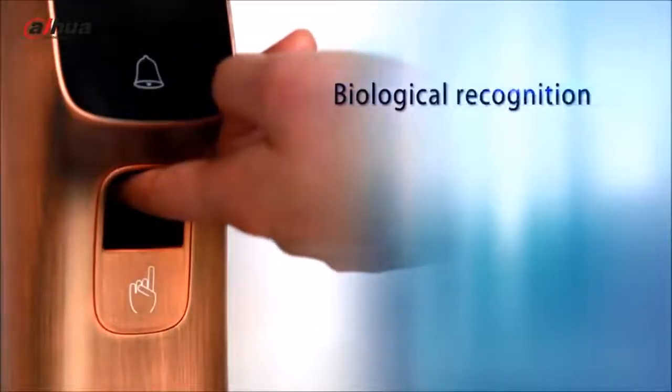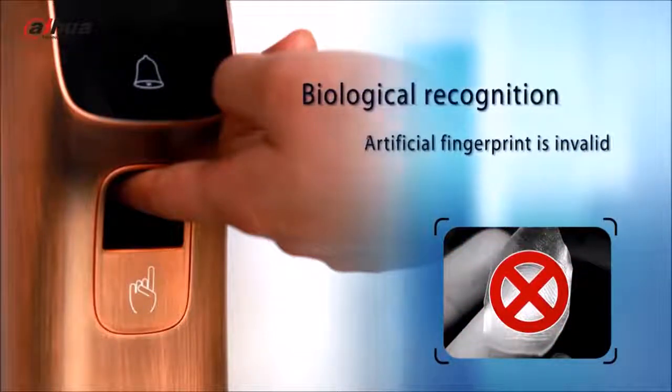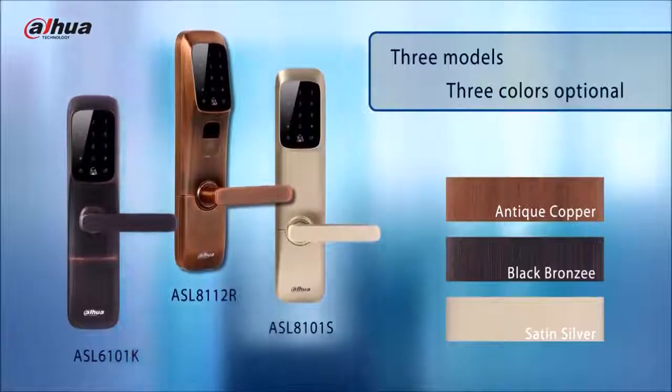The system will be locked for three minutes after invalid passwords or cards are entered consecutively. The fingerprint module adopts living recognition technology — any artificial fingerprint cannot unlock the door. Never worry about your fingerprint being copied.